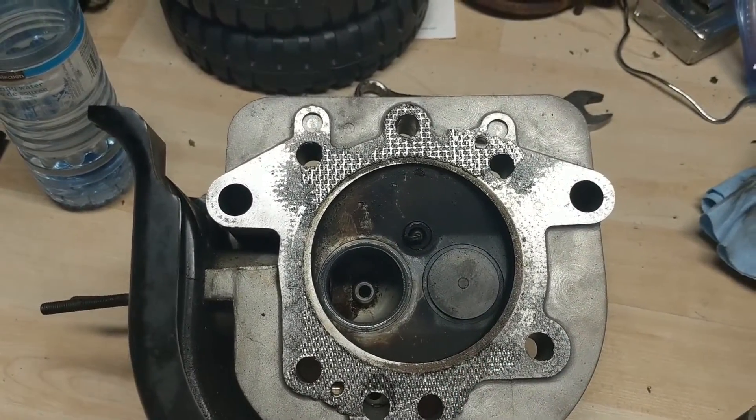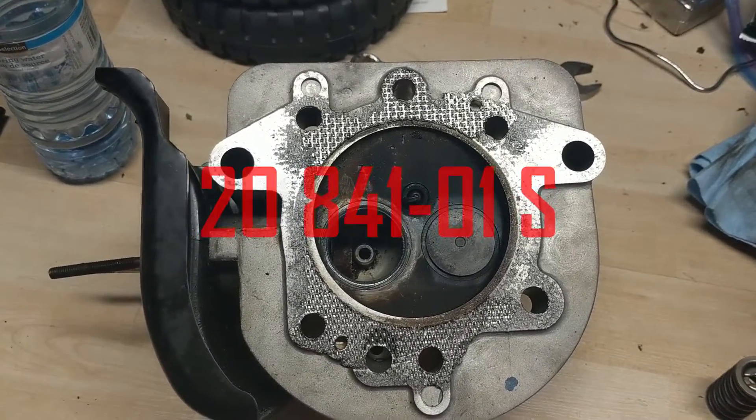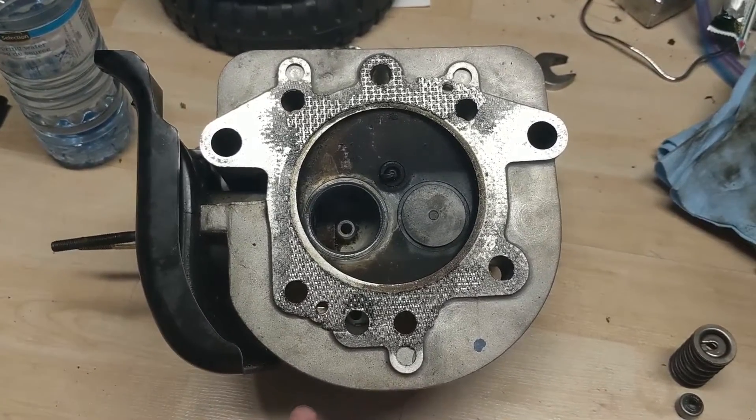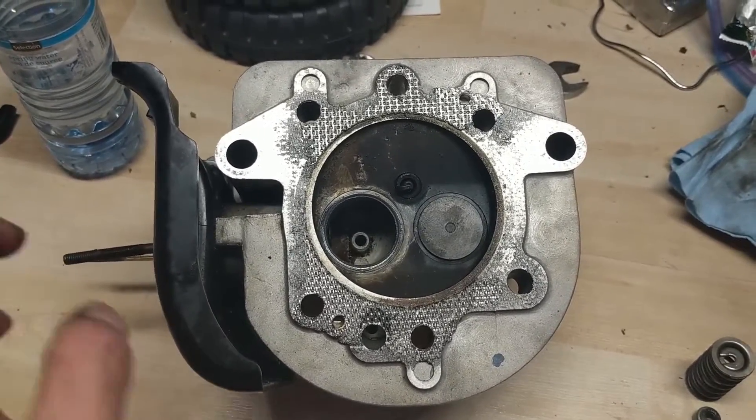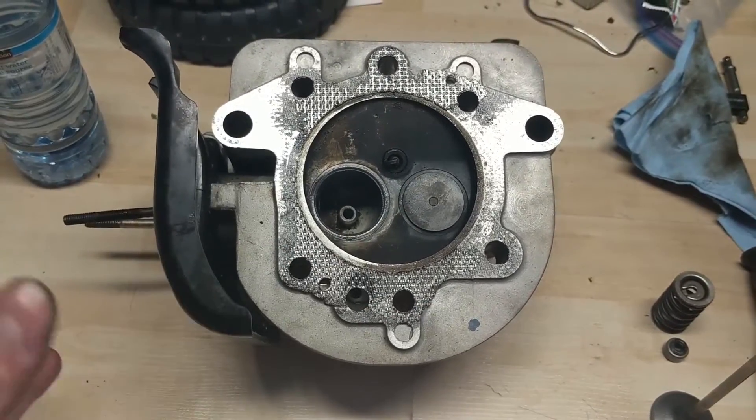To get a head gasket for this you have to order the head kit - it's part number 284101S and that kit is about 45 bucks. It comes with brand new head bolts, exhaust gasket, intake gasket - basically everything you need to take the head off and put it back together.